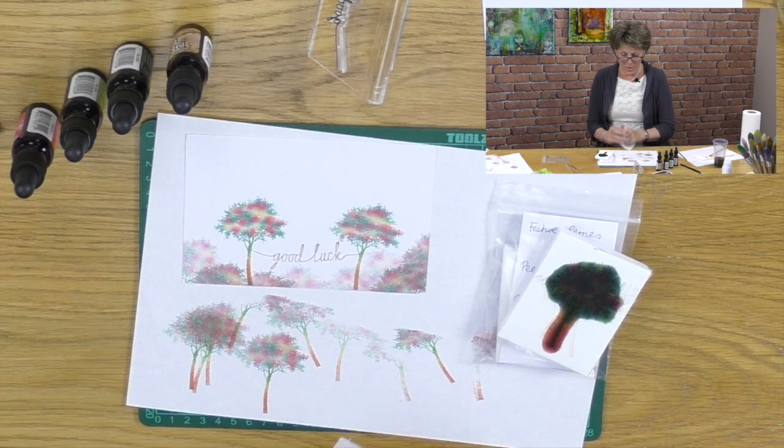Thank you very much for joining me and I hope you enjoy that and get lots out of it. The potential is quite astounding when you look at it, and you may have to revisit a lot of your stamps to see what you can come up with. The silhouette stamps and the bold stamps are the best ones. Thank you very much for joining me and I'll see you next time, bye bye.